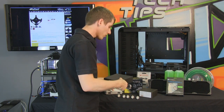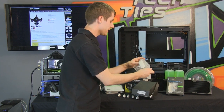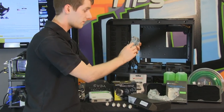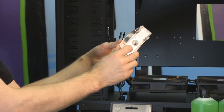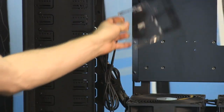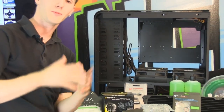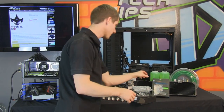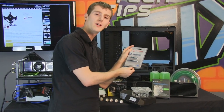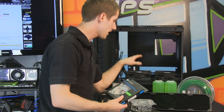Next you've got your reservoir. I almost always go with a Swiftech MCRes Micro because the size makes it very easy to hide away inside your system no matter what case you're using. You've got lots of different options for inlets and outlets — you can do both in the front or one in the bottom and one in the front. Reservoirs are meant to be functional and not beautiful. We've also added an SLI or Crossfire compression fitting to bridge the gap between our two graphics cards.